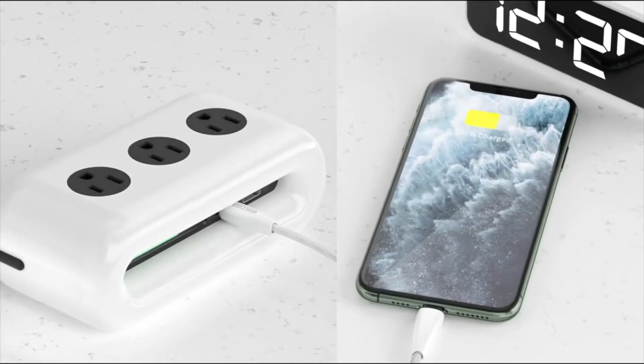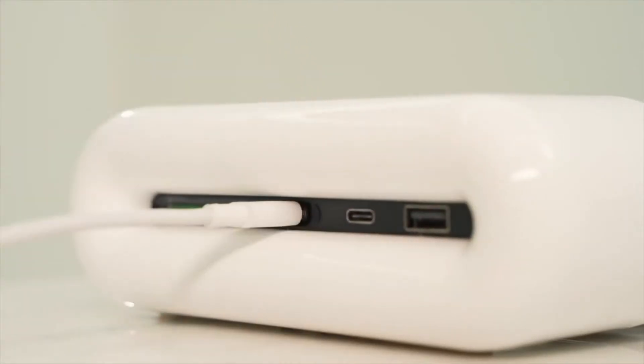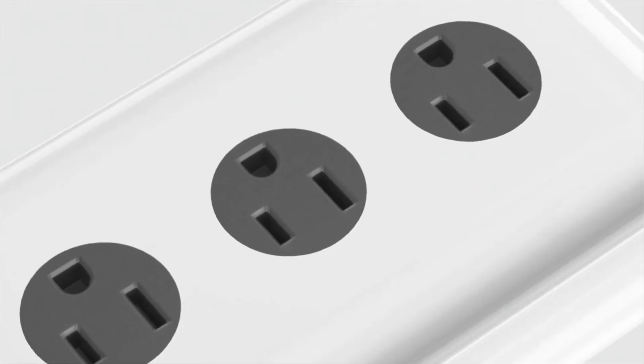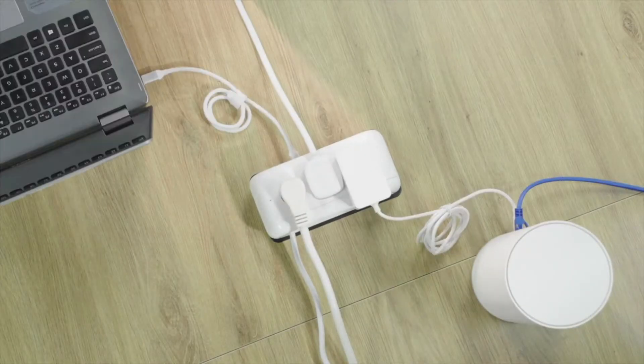PowerCloud will charge your device at lightning speed. Try the Type-C plugin in the front. PowerCloud will be your power adapter when you go out with your MacBook. Now you can have all your cables organized in one power strip. Have a PowerCloud in your home and office, and thanks to the design, PowerCloud takes more devices than you expected. Have all your digital devices in one place, or share it with your colleague.